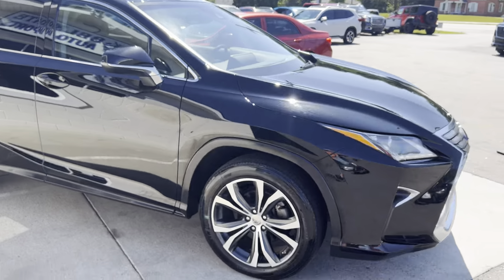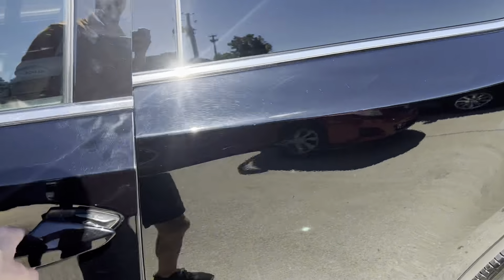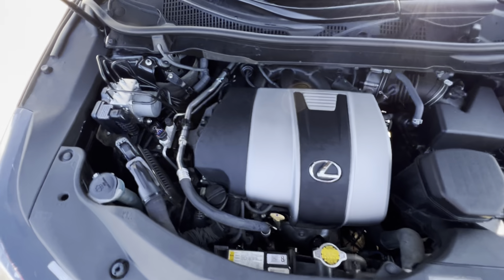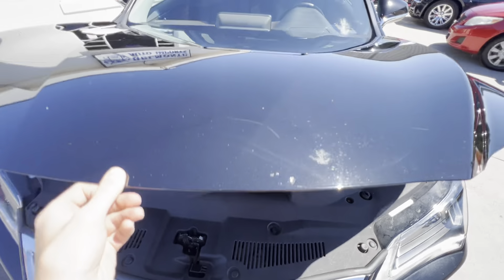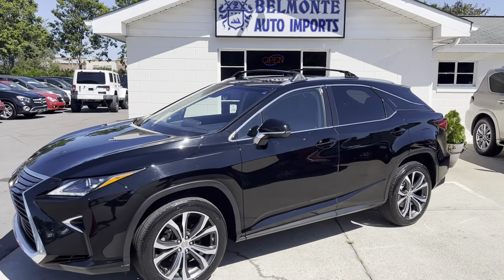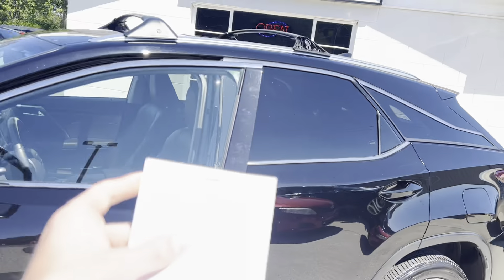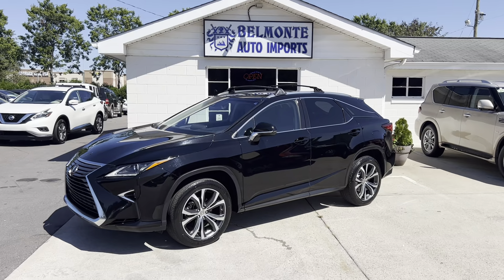There's a little rack up there. She is looking good, sounding good, and driving good. So there you have it, folks — that was the 2016 Lexus RX 350 here at Belmonte Auto. Come and check it out at BelmonteAuto.com.